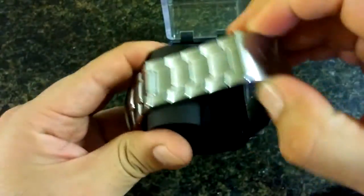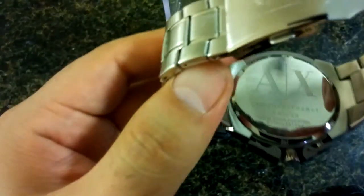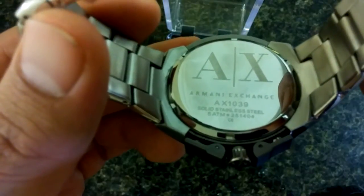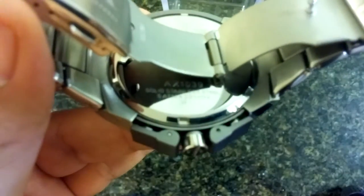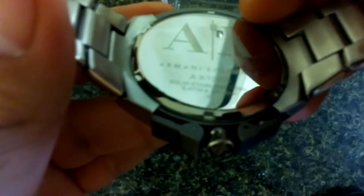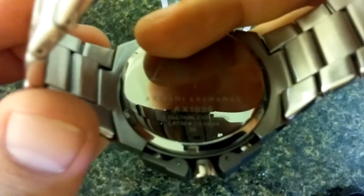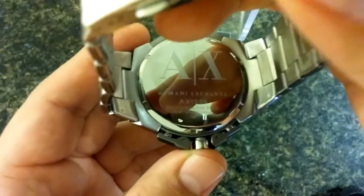On the back it says 'Armani Exchange,' the AX, and it's AX1039. Solid stainless steel, 5 ATM water resistant — whatever the equivalent is, you can Google it. Next to that there's a number: 251404. I'm not sure if that's a serial number or just part of the model number.